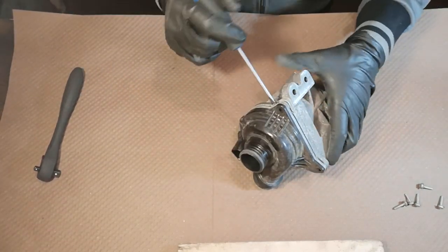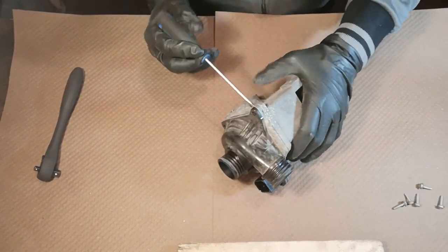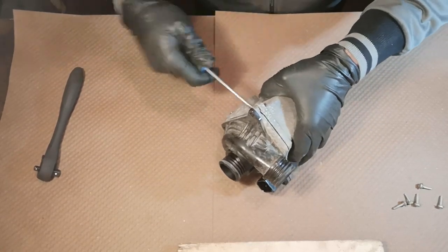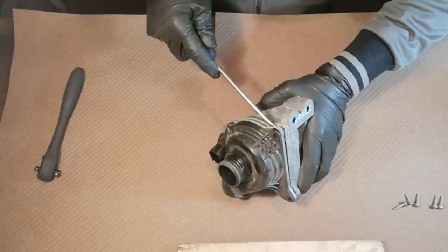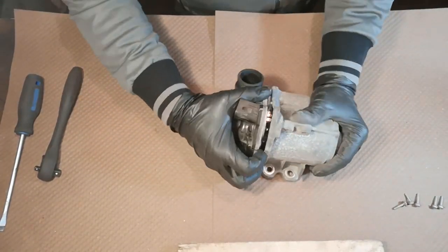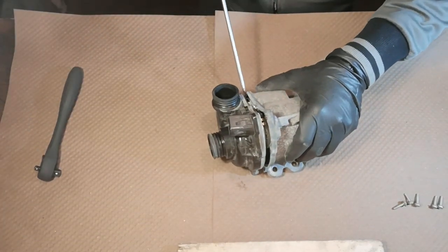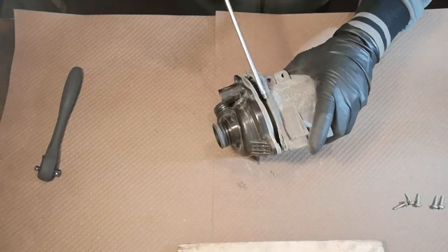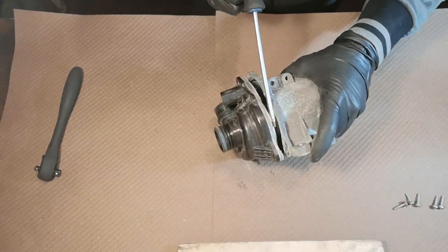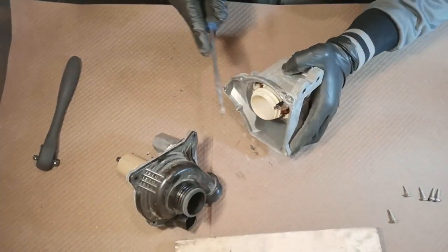The pump is basically garbage so I'm not really afraid of breaking anything. I just want to know why it fails at that little mileage. The only thing that's kind of holding it is the magnets inside. I don't want to break it right before I see it so I can show you. There we go.